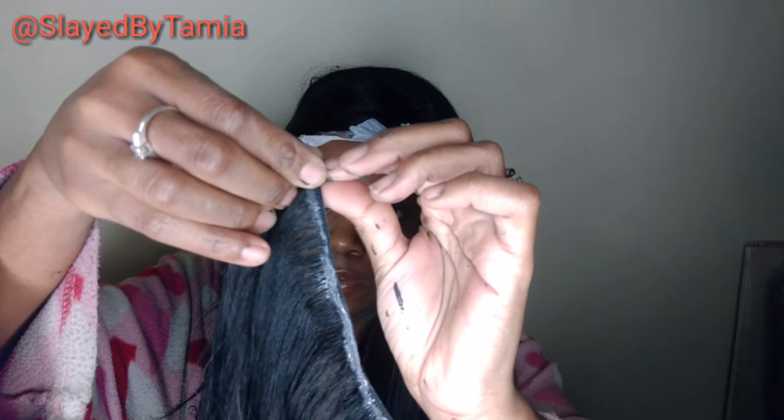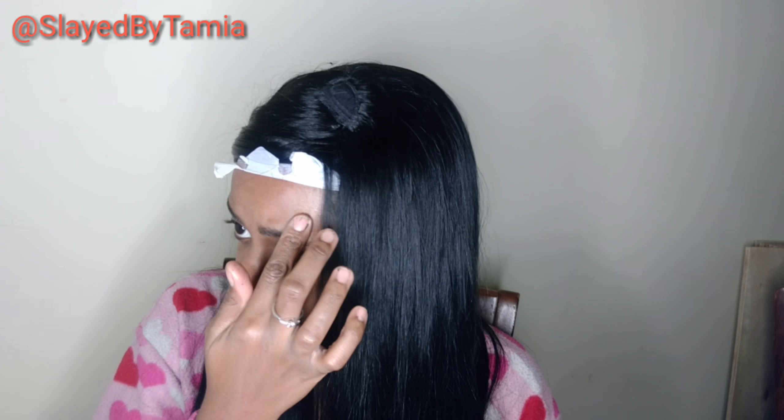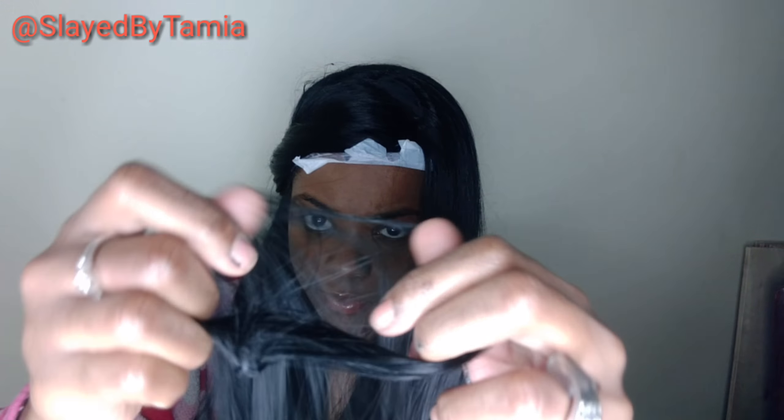So now I'm at the circle part. This part a lot of people make mistakes on because it can be bulky. But we're not going to make it bulky. So I'm going to roll it to a nice size circle, then I'm going to flatten it with my flat iron, then I'm going to separate the hair and flatten it again.